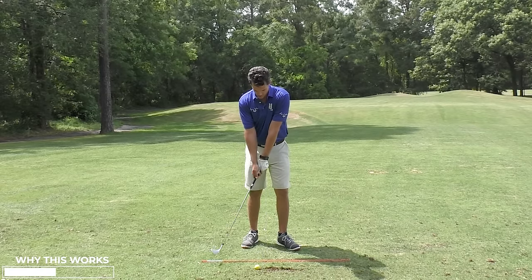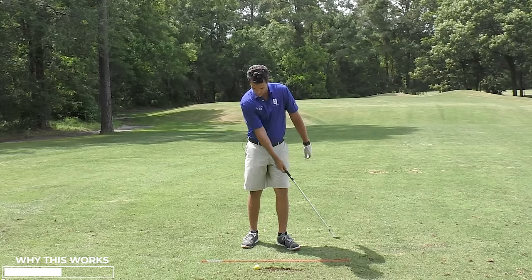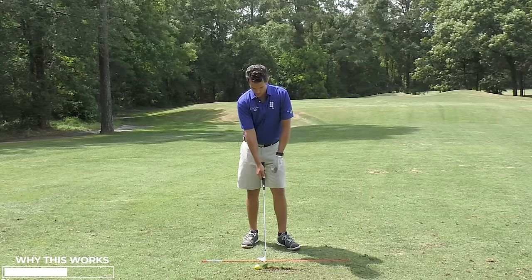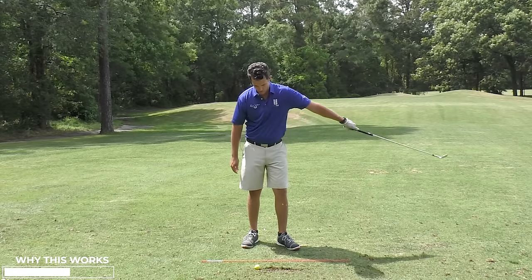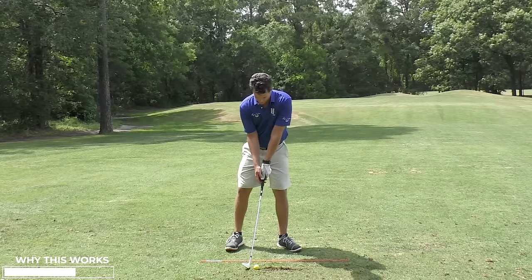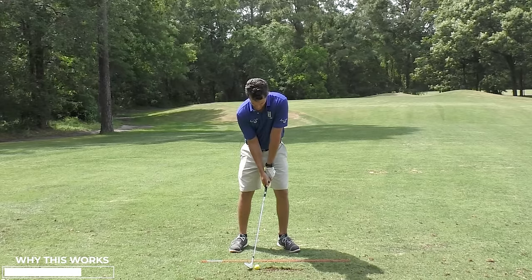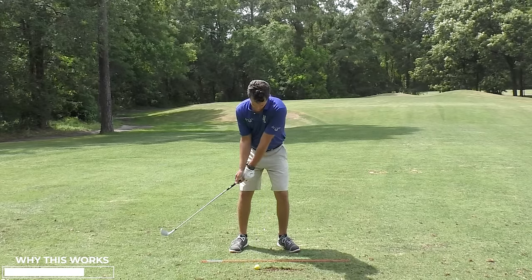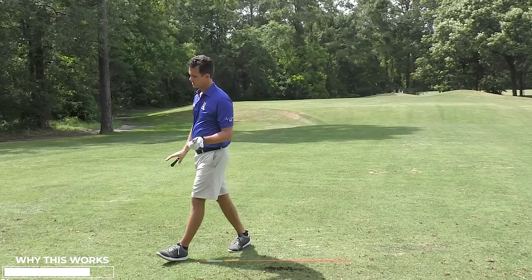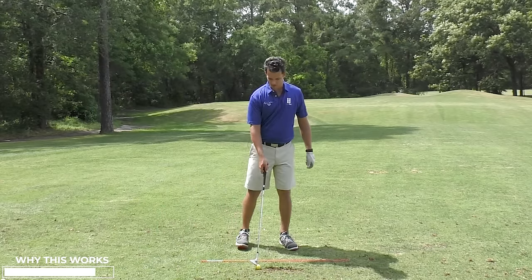If the right arm is straight, it's going to fight the left arm's radius. The right arm's radius is behind the ball; the left arm's is in front of the ball. I want the left arm one to be in charge — no competition. I like my right arm, but I like it to be the supporting arm so that I can chip and pitch happily the rest of my life.